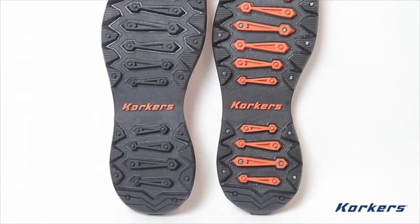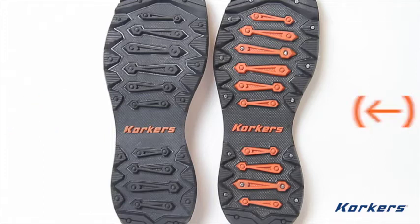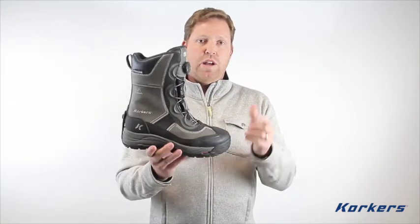The Ice Jack comes standard with two soles: the deep lugged snow track outsoles, which perform well on the trail and in soft snow, and the Ice Track carbide studded sole, which will keep you upright and safe in the iciest of conditions. When winter ice and snow creep into your city and the roads get slick and icy, stay warm, stay dry, and stay upright with the Corkers Ice Jack Boot.